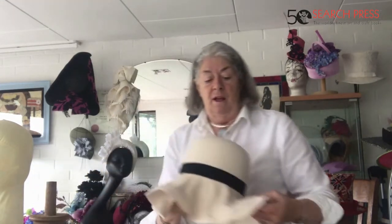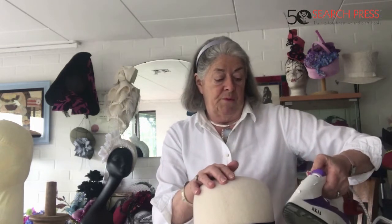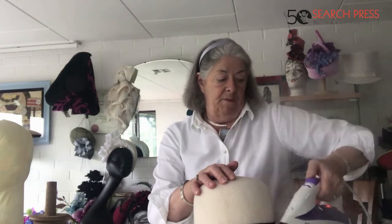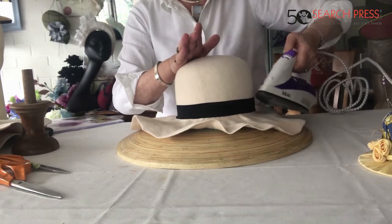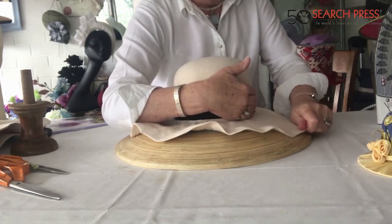Pop that there and take my crown off — now you're sitting in the middle of my rim, nice and secure. You can put masking tape rolls underneath if you'd like, because it stops your hat block shifting. Then what you do is really steam the brim all the way around.